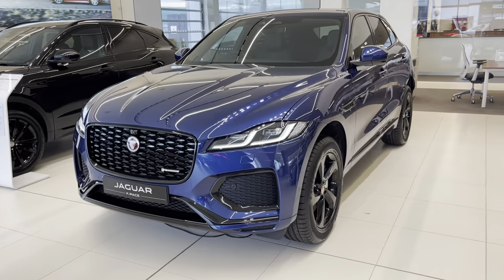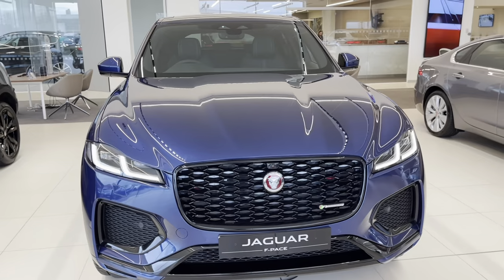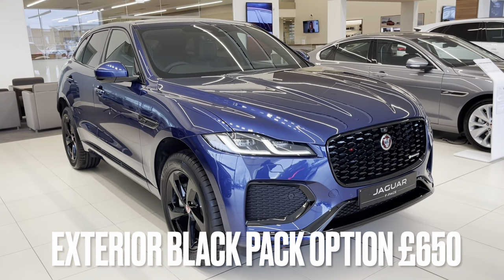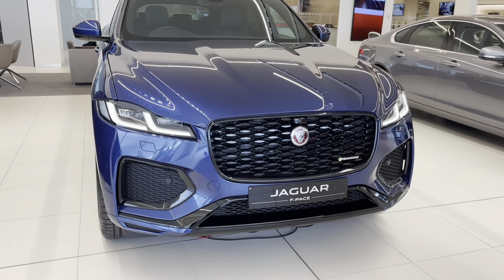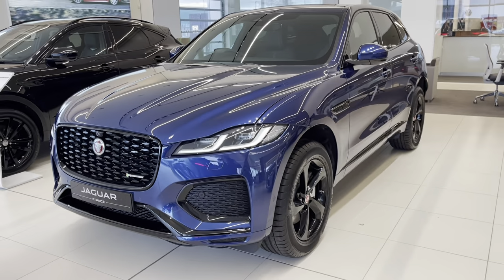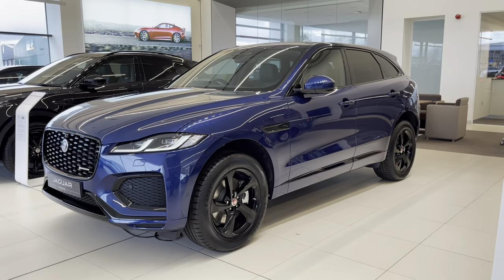As I said in the intro, this is the R-Dynamic S model. The engine in this car is the D200 MHEV, the latest 2021 engine for the F-Pace. That's also accompanied by the 165 horsepower D165 engine, and you can also have an Ingenium inline six-cylinder which is the D300. If you're going petrol, you can opt for a P300, a P400, or a hybrid P400e.